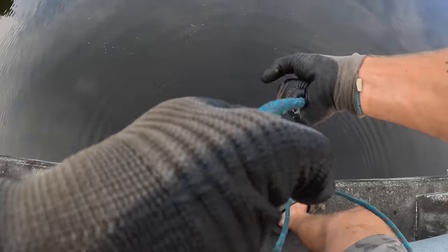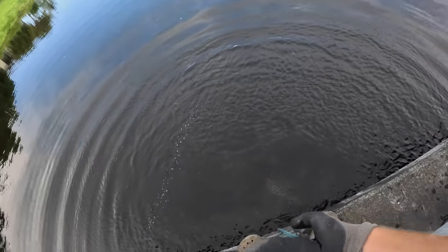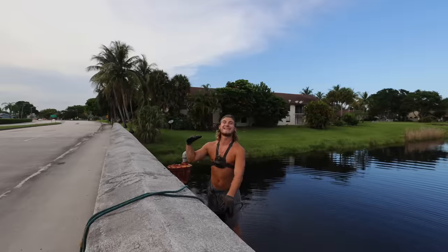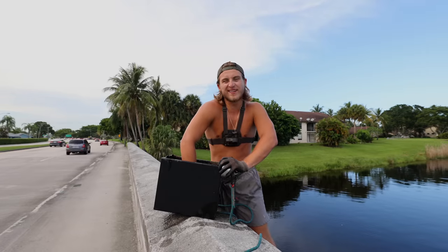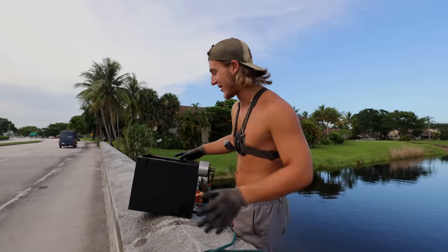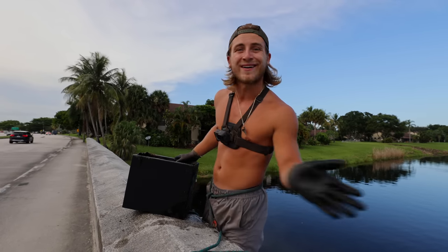The door's already been busted open — probably all been picked through and looted. Lots of shells and sand inside. Unfortunately there was nothing inside, but this is still going to help us out with our weight total. We're finding stuff like safes in this area already, so there's no telling what else we're going to find.